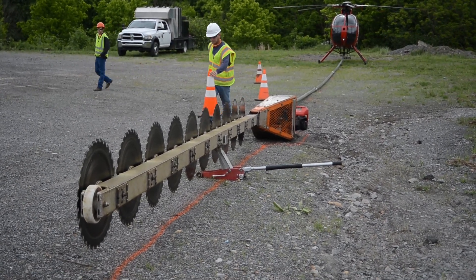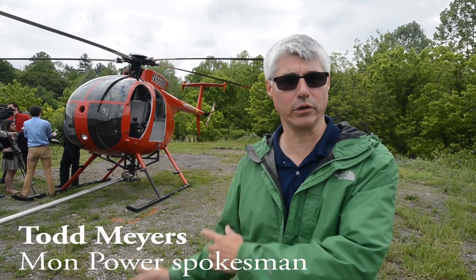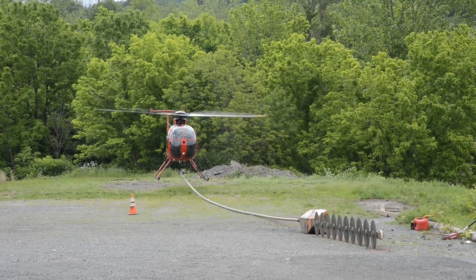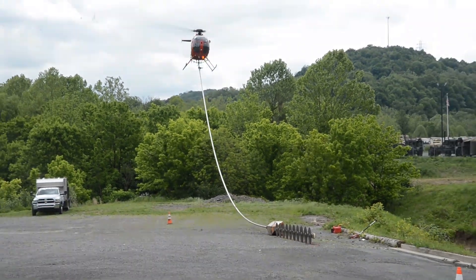What we're doing is we're trying to show people one of the main tools that we use in some of the hard-to-reach places for trimming trees, and that would be the aerial saw behind me. It's a very cost-effective tool. It's very efficient. The saw is going to cut about 700 miles of transmission lines this year, but it's also going to cut along the smaller distribution lines.